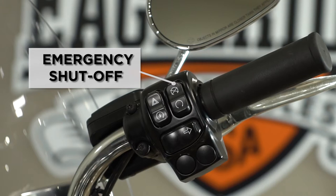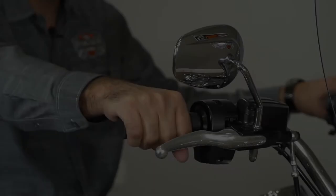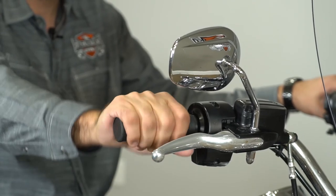Above your start button you have your hazards with your four-way flashers with the lights on the dashboard. You also have your emergency shutoff switch, which needs to be in the run position for the bike to run. In the off position, which is up, there is no power to the ignition circuit when the bike is turned on. On your right hand is your throttle control.